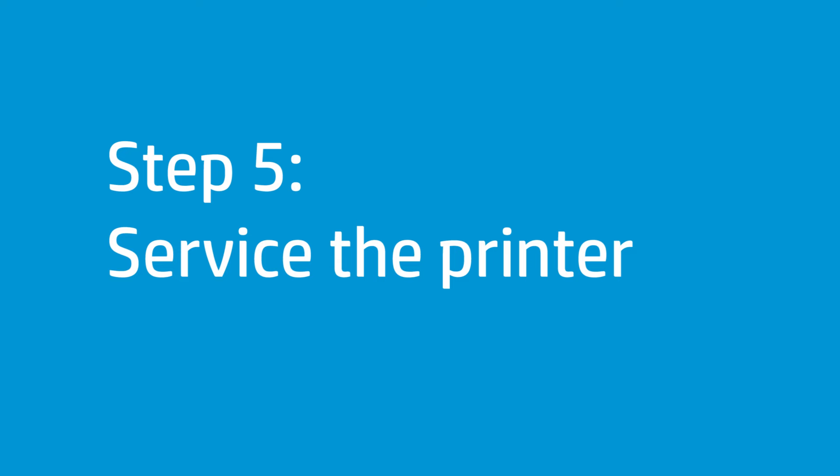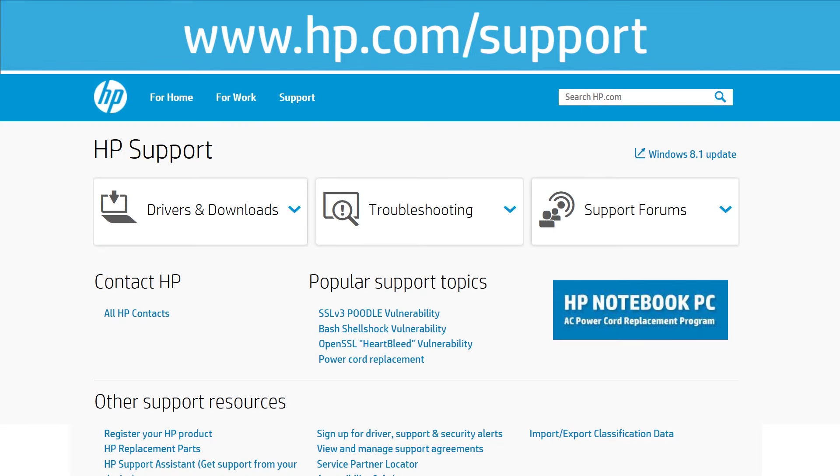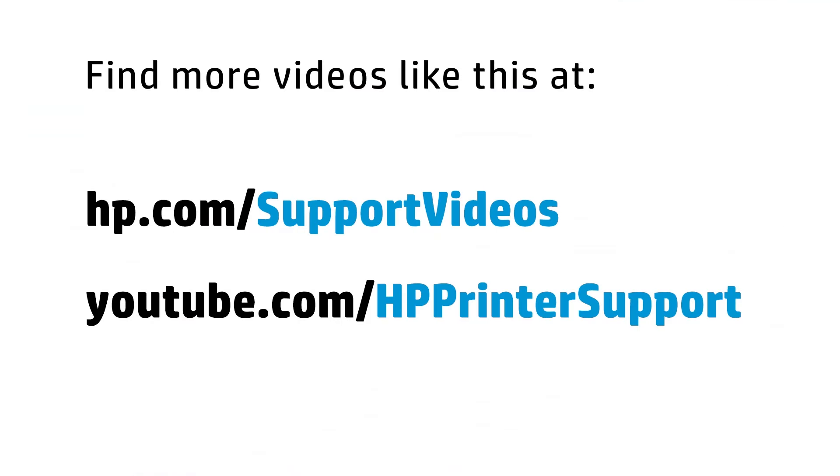If you have completed all the steps and are still experiencing issues, the printer might need to be serviced. Your options for service might vary depending on how long you've owned the printer and what country you live in. Contact HP to find out the support options for your printer. You can find additional helpful videos at hp.com/support/videos and on our YouTube channel, youtube.com/HPprinterSupport.